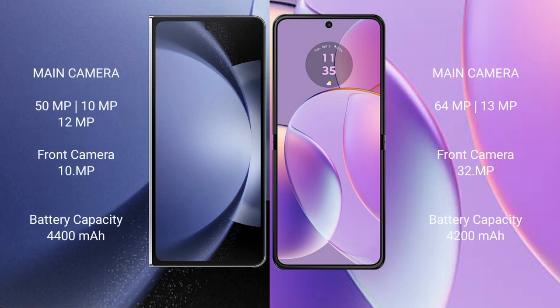Samsung Galaxy Z Fold 6 features a triple rear camera setup: 50MP plus 12MP plus 12MP, and a 10MP front camera. Motorola Razr 40 features a dual rear camera setup: 64MP plus 13MP, and a 32MP front camera.